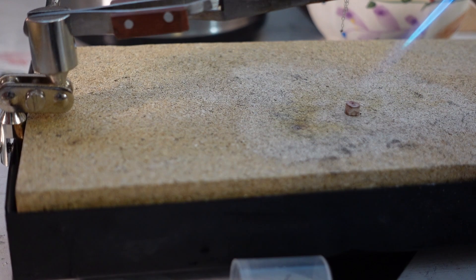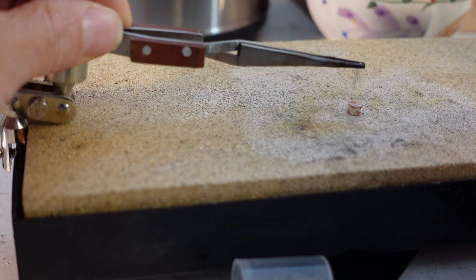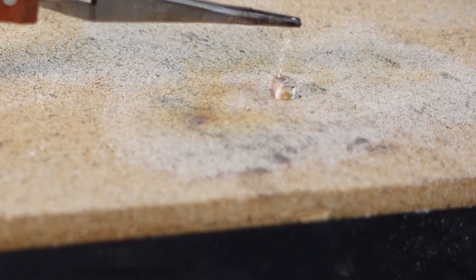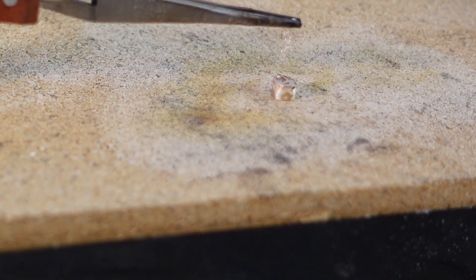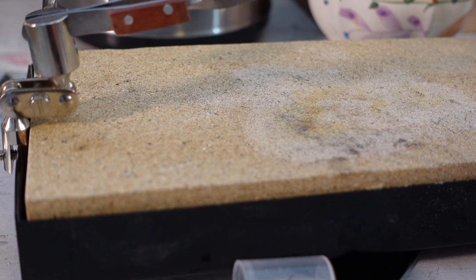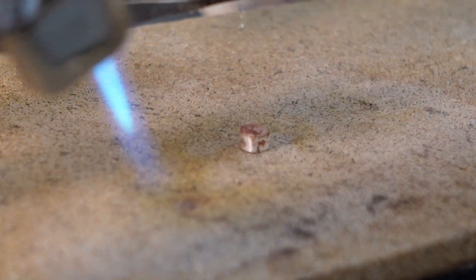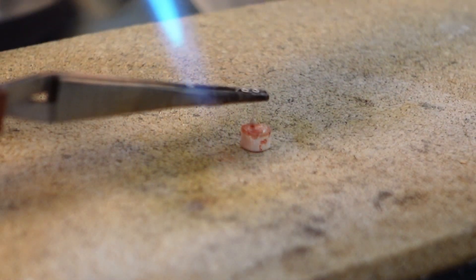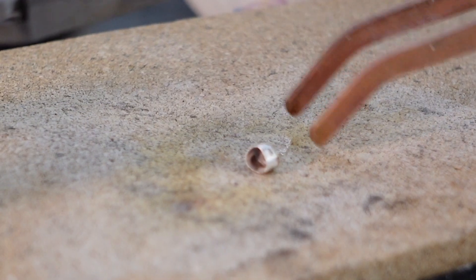One of the refresher videos I watched showed a method for soldering delicate pieces together, but on the first try I accidentally melted the chain — a tweezer pull of shame. I had to start over. Here's trial number two: the flux flows, the piece goes down, a tiny bit more heat, and voilà — a tweezer pull of victory!